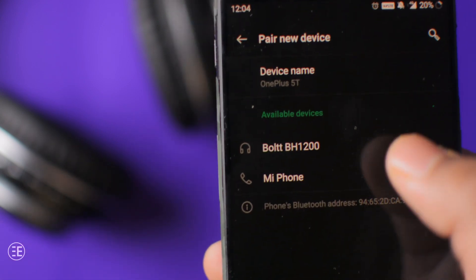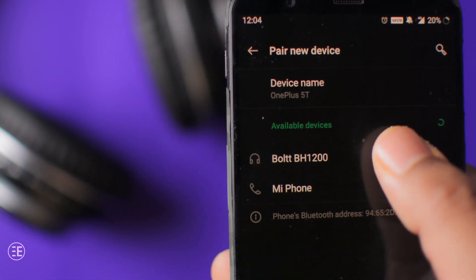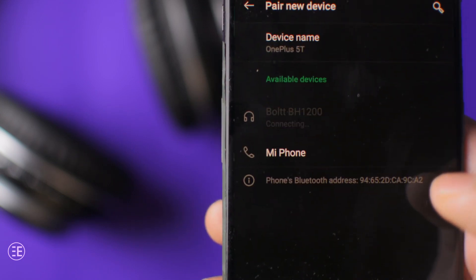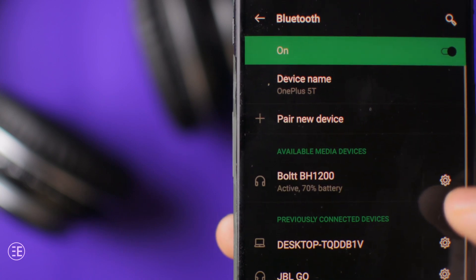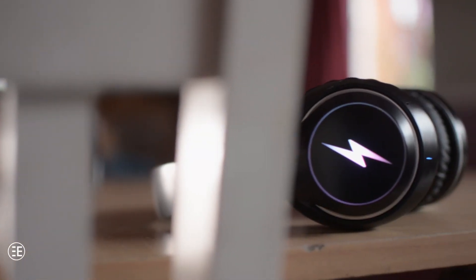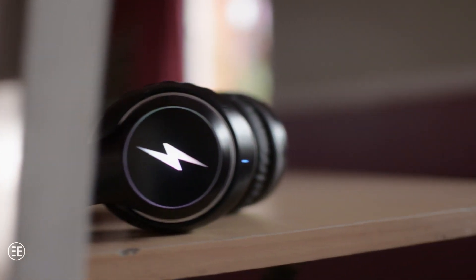Another good thing about this headphone is connectivity. It has Bluetooth 5.0 and it connects really fast. There is no drop in connection, and it is one of the best headphones in terms of Bluetooth range. I used it from quite a distance and it performed really well, even with a wall in between.